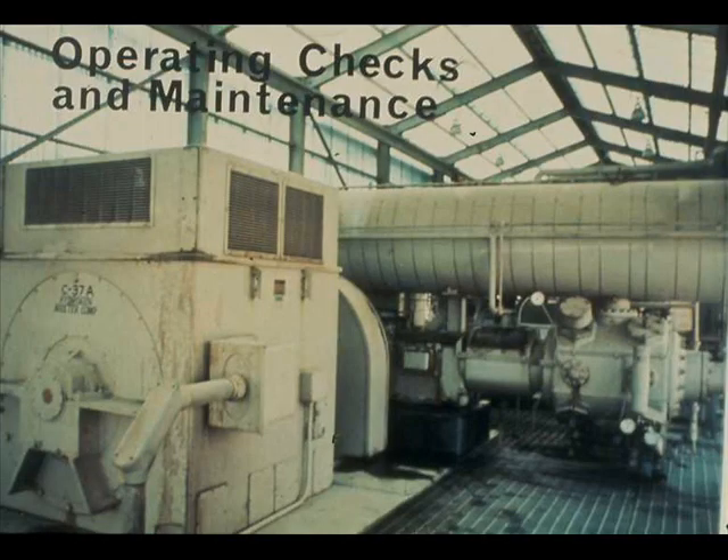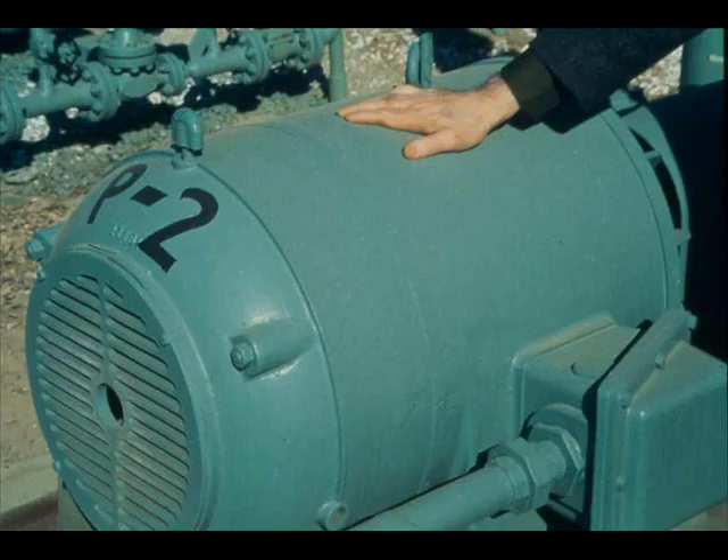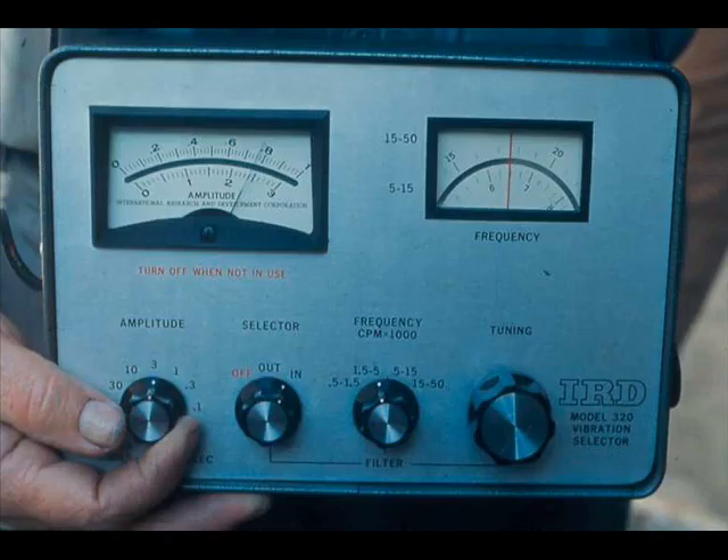Operating checks and maintenance tasks must be performed regularly, several of them at least once per shift. Check each motor that is operating for excessive vibration — usually just feeling the motor housing is a good enough check. If greater accuracy is required, both the amplitude and the frequency of vibration can be measured by the use of an instrument.